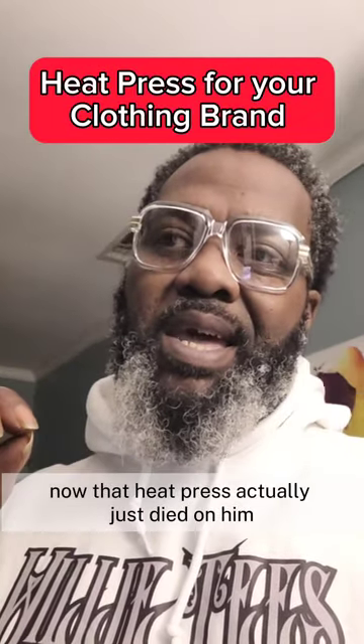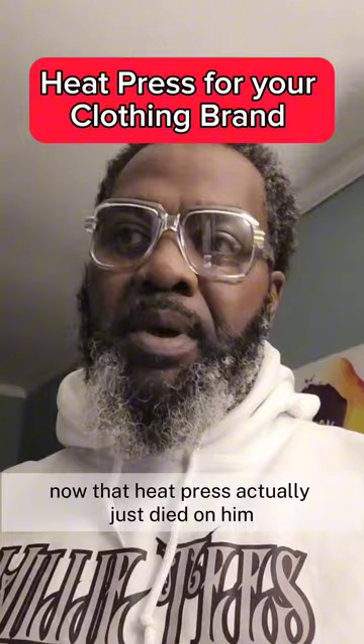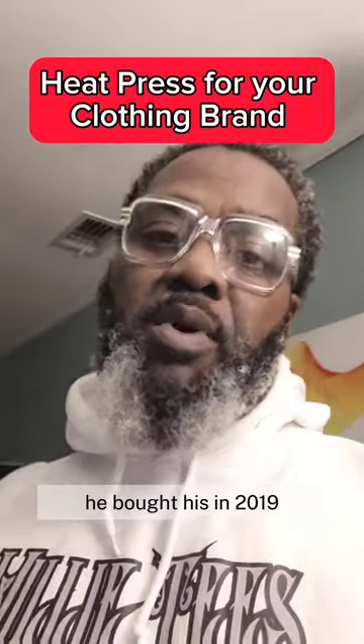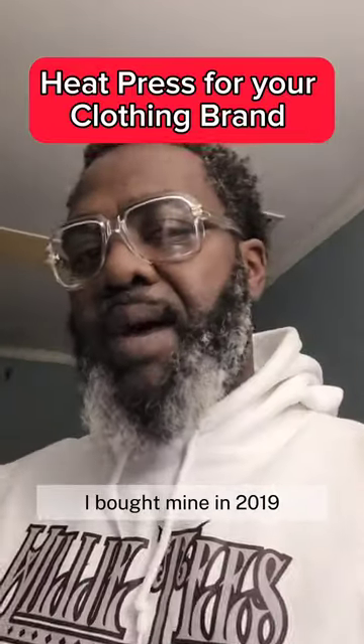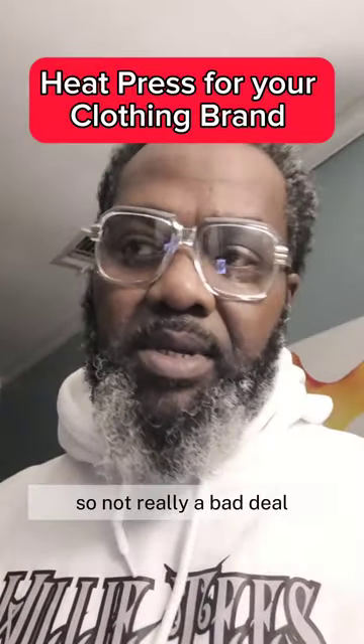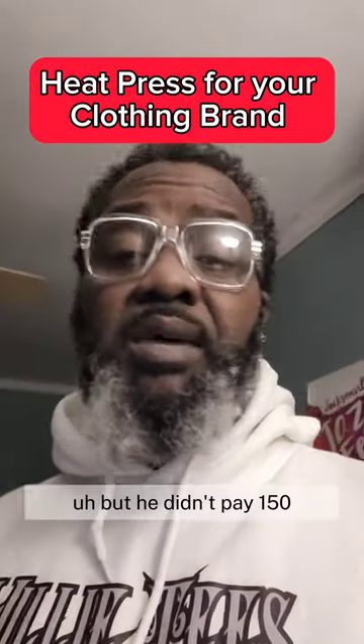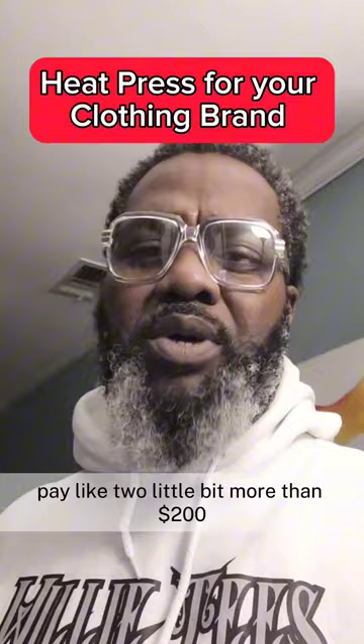That heat press actually just died on him. We started in 2019 — he bought his in 2019, I bought mine in 2019. So not really a bad deal, but he didn't pay $150; he paid a little bit more than $200.